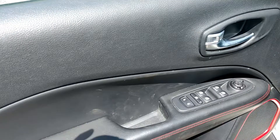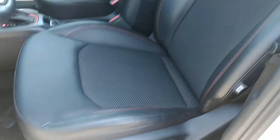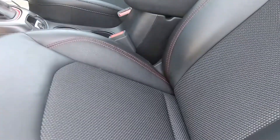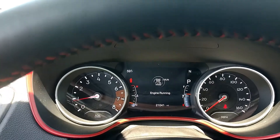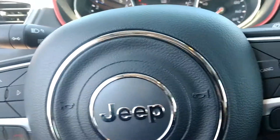Let me show you the inside. There's your window controls. Of course, black with the red highlights. The seats have luxury grade cloth inserts. This only has 21,041 miles on it. There's your controls for your phone, and also for your screen up there as well.